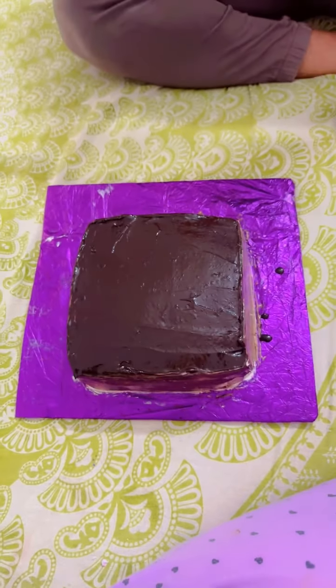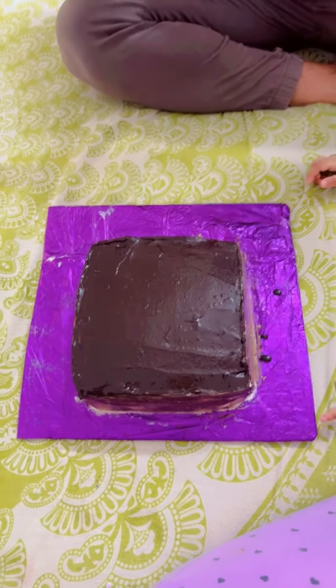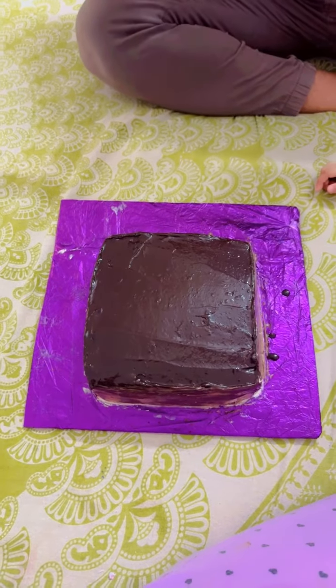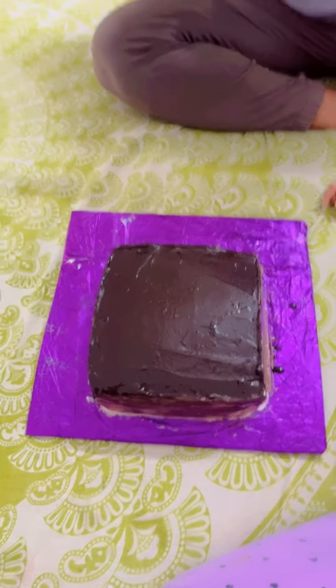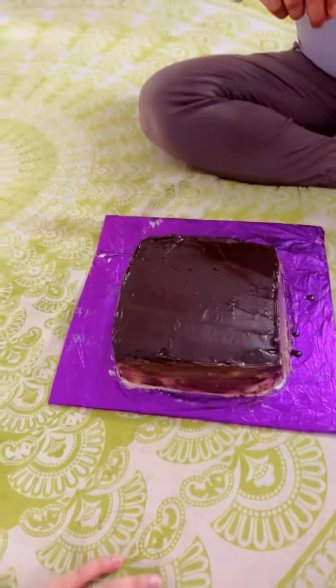So everyone, you always tell me that you make so many cakes but you can't cut the cake. So that's why I decided to cut the cake for you. I made this cake very simple and I will cut it. After cutting it, I will decorate it.